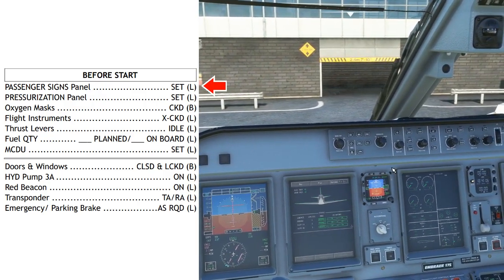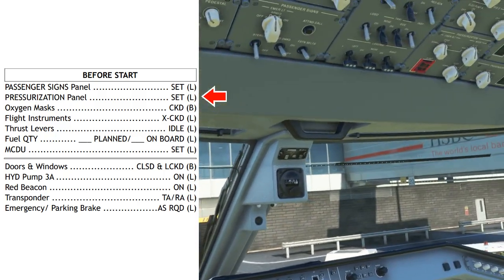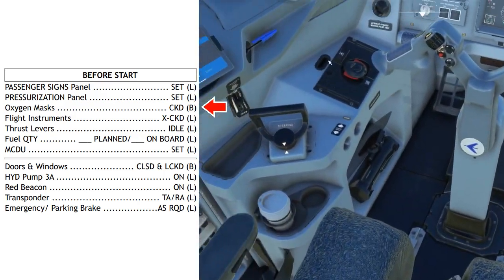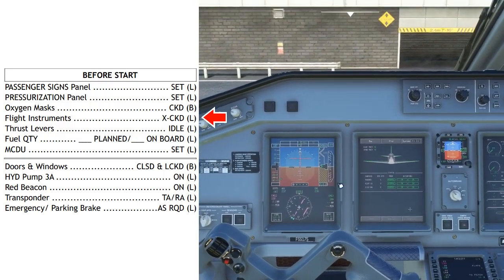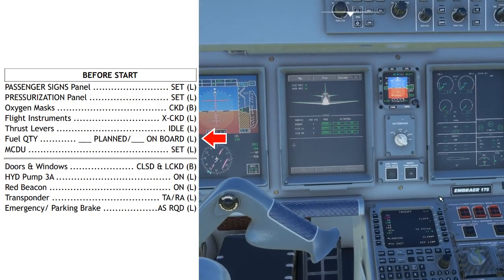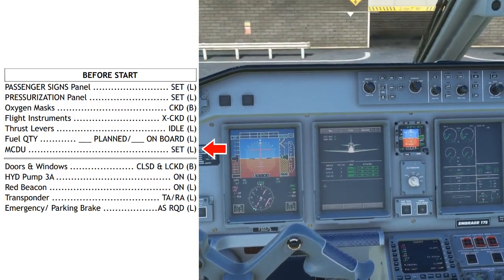Before start checklist: Pass your signs panel — set with the fastened seatbelt sign on. Pressurization panel — make sure most importantly that the mode is in auto, the dump switch is out and guarded. Oxygen masks — checked, checked. Flight instruments — cross checked. Thrust levers — idle. Fuel quantity — we'll say 10,000 pounds is required in our flight plan and 10,210 is on board. And MCDU is set. Before start checklist down to the line, complete.